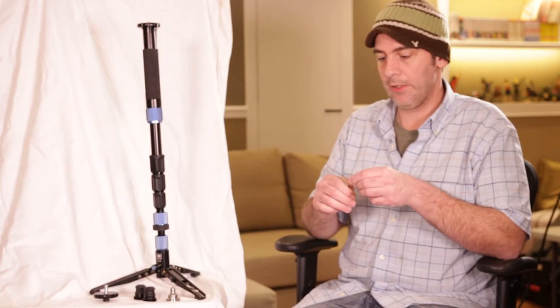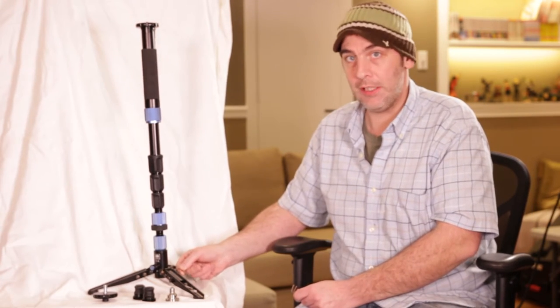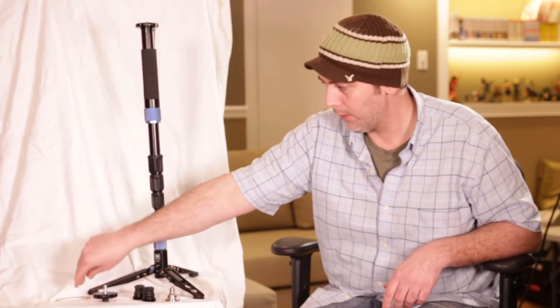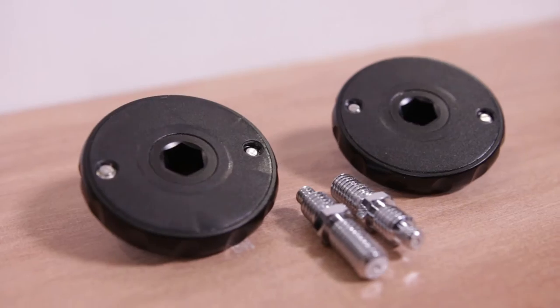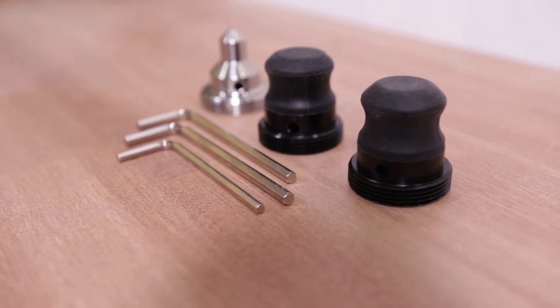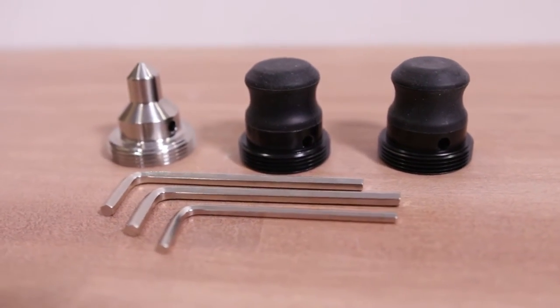As far as extras that come with the monopod, it comes with three allen keys, which is good for tightening little screws. They give you an extra head so you can still use this as a monopod while using the base. You get two sets of rubber feet, so if you want rubber feet on the bottom section and the top section, you got them.